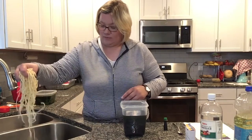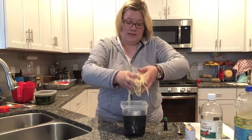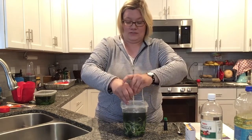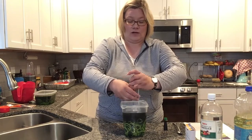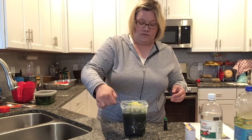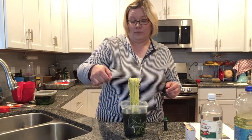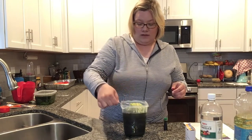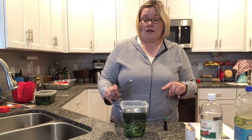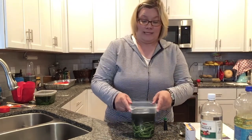Take some pasta and dump it into your water — you probably wouldn't want to be grabbing it with your hands right after cooking because it would be hot. You'll see that even though we just put it in, it's already taking a little bit of color, but you'll want it to be a stronger color than that.